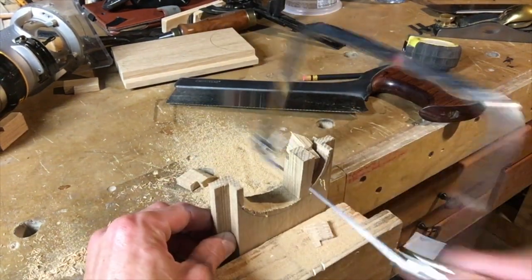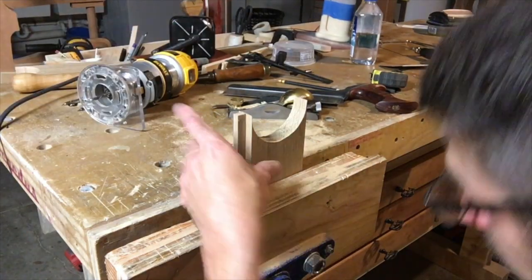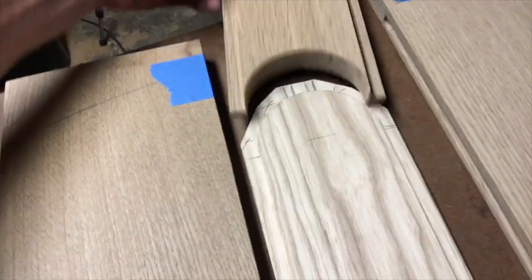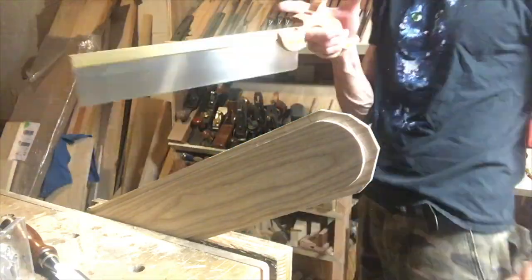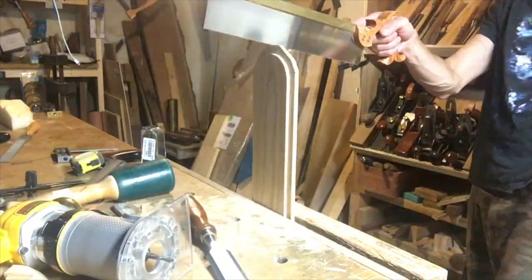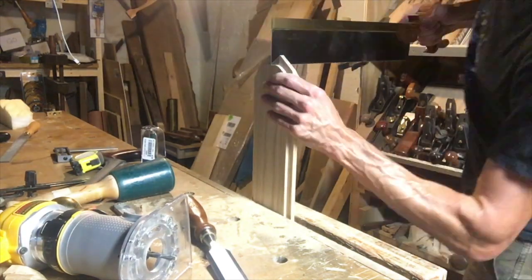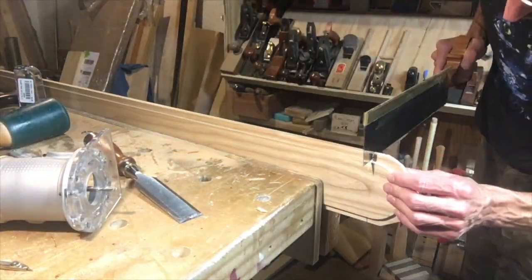That's six hours of video for this project. It took me about 60 hours to make this bench because I went a little crazy — a little too fancy for an outdoor bench. But everyone that sees it says 'holy shit, how much would that cost?' and then laughs when I tell them.